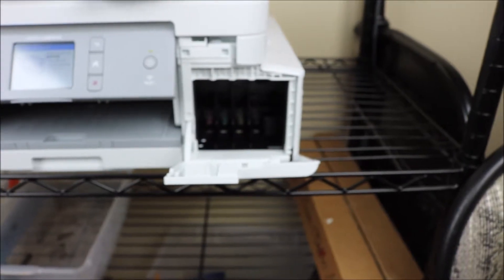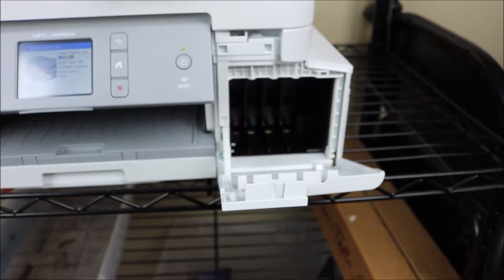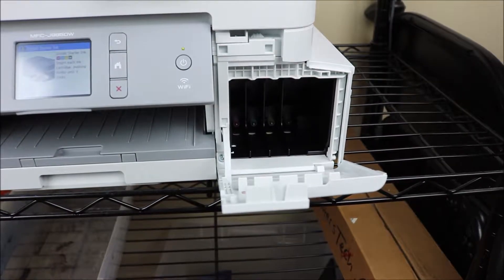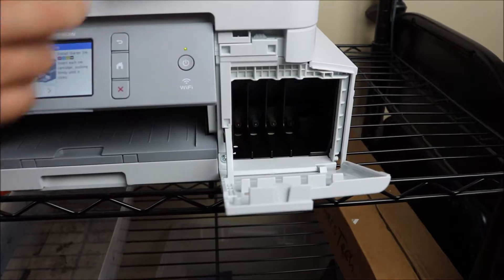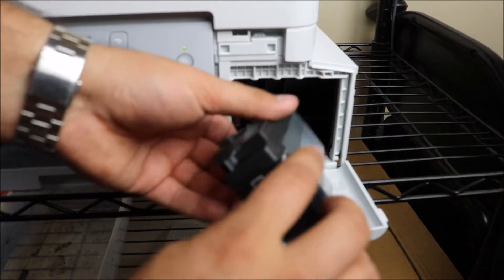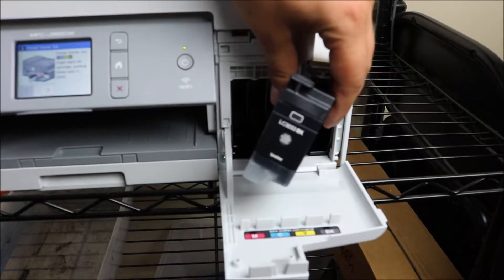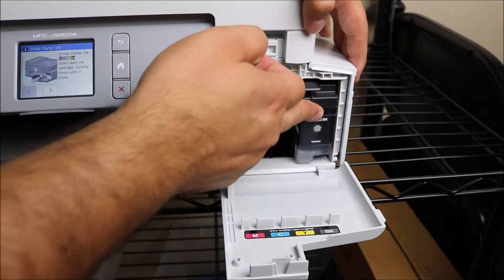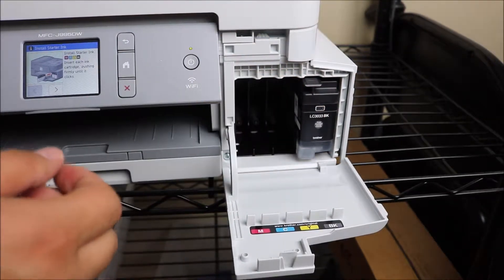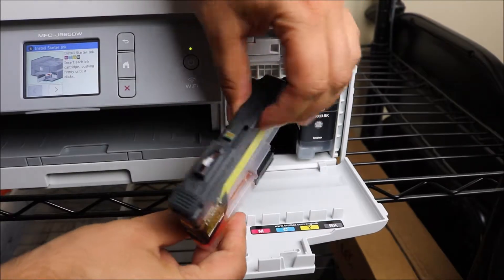These ink cartridges are a newer style. There are two different types — one of them is larger and includes more ink — but this video covers how to install both, as it's very similar. You go ahead and push it in until it's clicked in place, just like that.